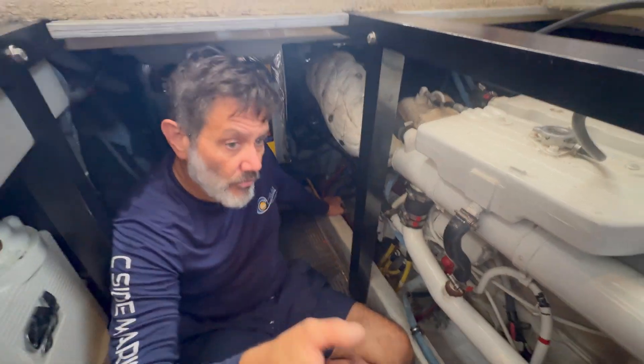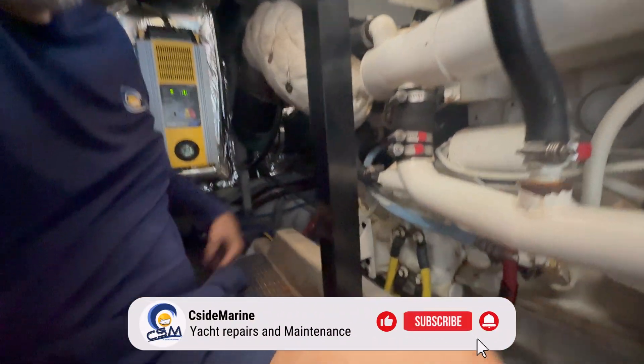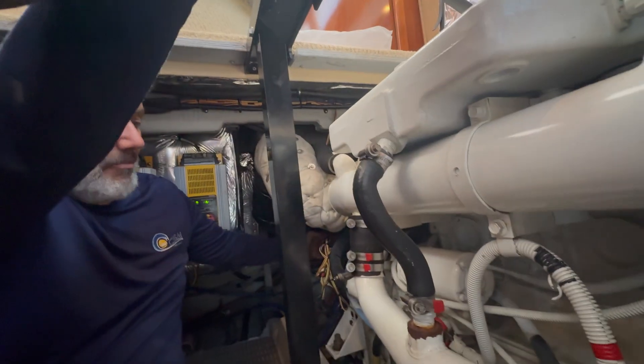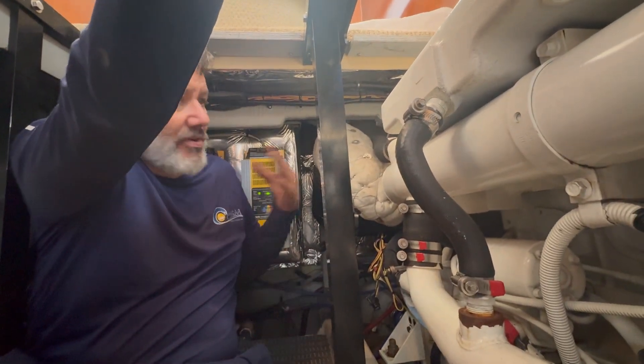We have the port and starboard battery parallel power supply going to our processor, which is mounted on the overhead of the generator. Like we normally do, we have redundant power — we take power from the port side and from the starboard side so the system always takes the highest voltage. If a battery is bad on the port side, it will automatically switch to the starboard side so the control system is continuously running.